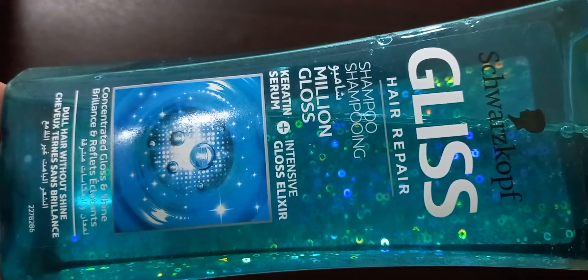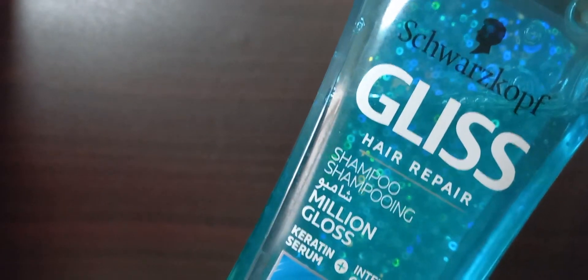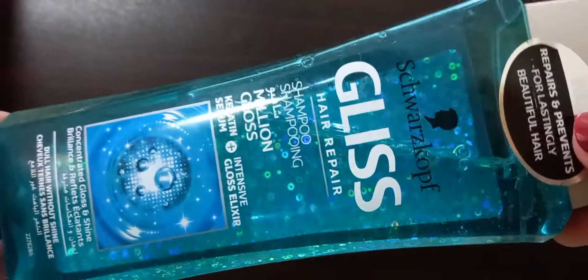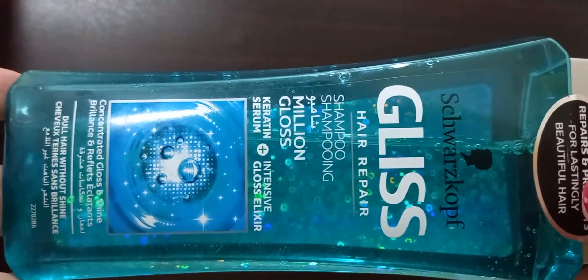Another thing I love is that after washing with this Schwarzkopf Gliss Hair Repair Shampoo, I don't really need to apply conditioner every time — my hair comes out very soft and tangle-free post-shampooing. I just use the conditioner on my self-care Sundays. I understand it might not work like magic for someone with extremely damaged hair, but for my regular dull-type hair, this shampoo works perfectly fine.